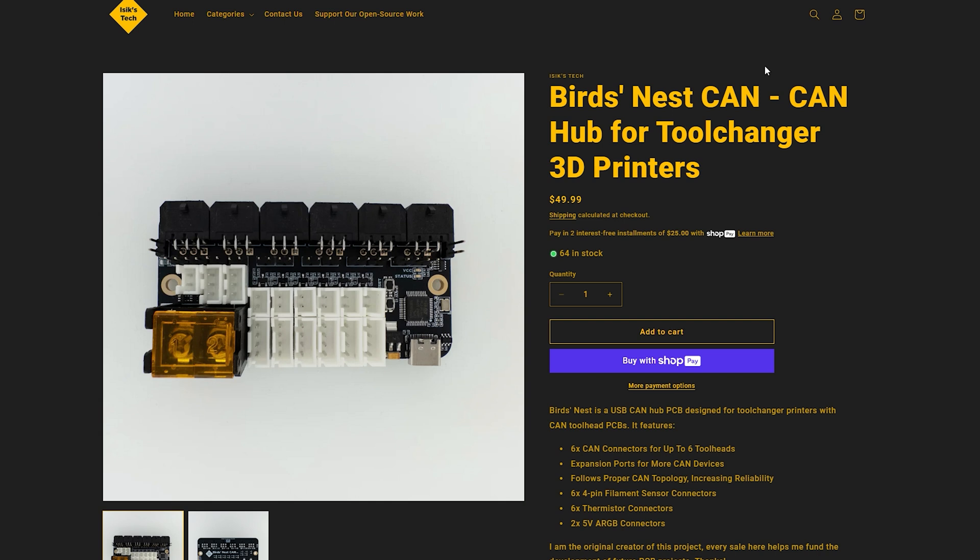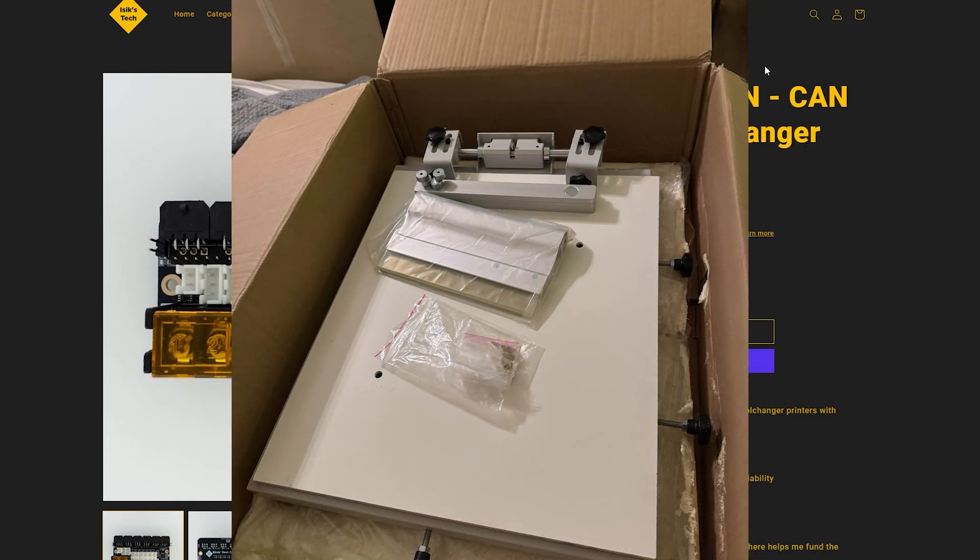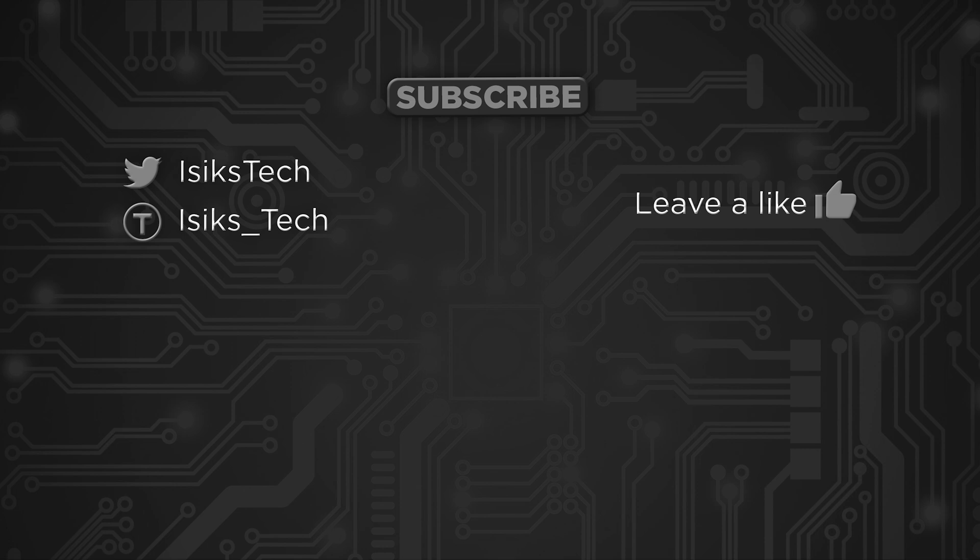That's it for this video. I hope I did a decent enough job explaining the topology. More videos are coming — I want to make one about the AFC Light I showed in this video, and I have an AFC Pro coming up too. I also have some PCB assembly videos planned covering pick-and-place machines, which aren't covered much on YouTube. There's also a v2 video in the works about the Box Turtle multi-material system. If you found this interesting, please leave a like and thanks for watching.